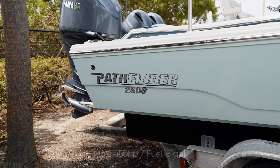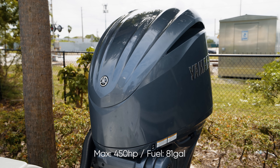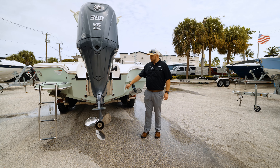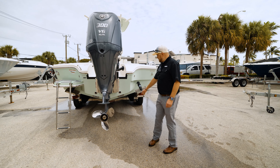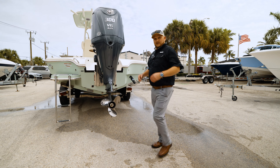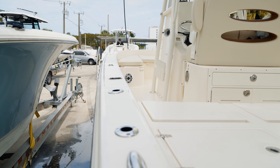Moving towards the back of the boat, you can see it's got the Yamaha 300 on it — plenty enough power for this boat weighing in at about 4,600 pounds dry. It's also got the Atlas jack plate to get you through those more shallow waters. Standard on it are the underwater lights and the trim tabs, and it's got a nice wide 8 foot 10 beam to accommodate the entire family.